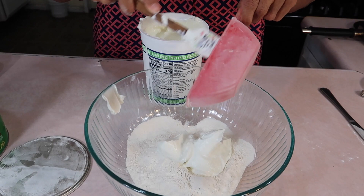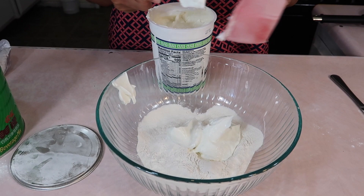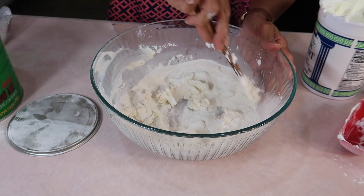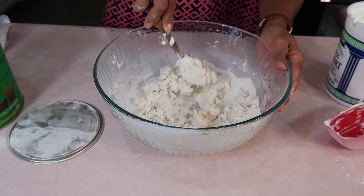One cup of Greek yogurt. Now, remember self-rising flour has baking powder and stuff built into it already — that's why it's called self-rising. So we're going to stir this to make a dough. On the video you see it come together very easily when you do it like this. I don't think this is coming together, guys.